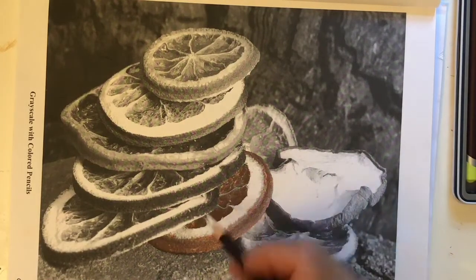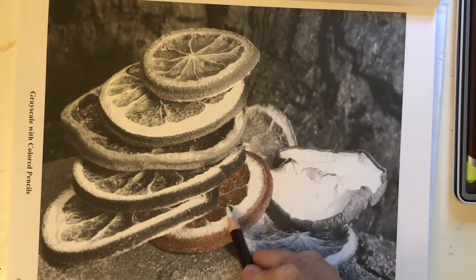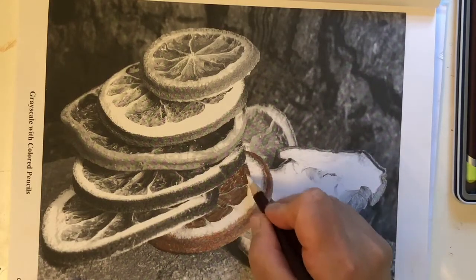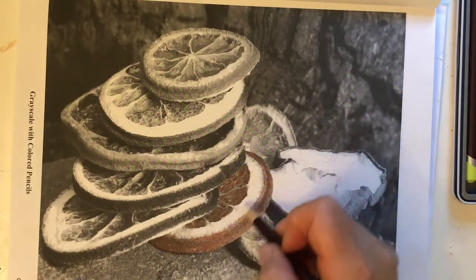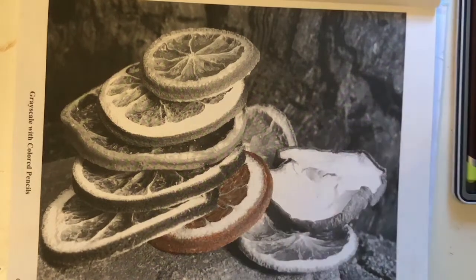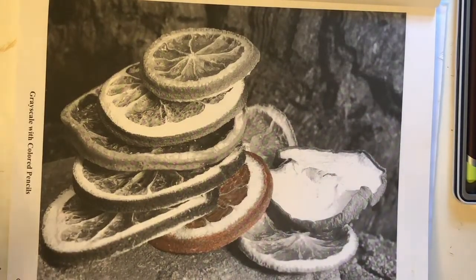I'm going to take a little bit of white and go on top of this, because what that's going to do is kind of tone down the color. It's not going to really lighten it, but it will definitely make it look like maybe it's a different shade of orange. This part right here — the pith — I am not going to color that. If something is extremely white, the white is part of your coloring page; you don't necessarily have to color that.